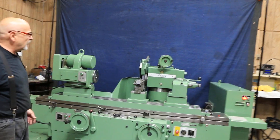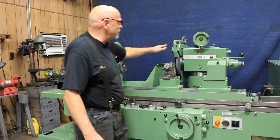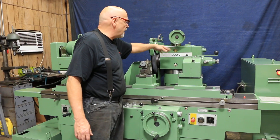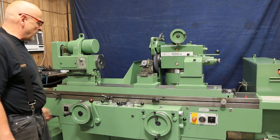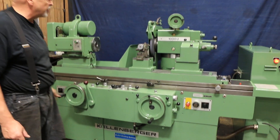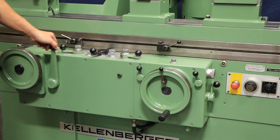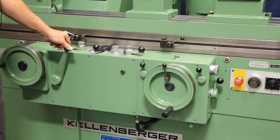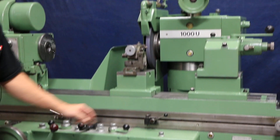The exact height is listed on our website. This being a U-machine means that when we rotate the grinding head in the back, there's an ID spindle. You have special settings to use in ID grinding as opposed to external grinding — that's why they have special settings.